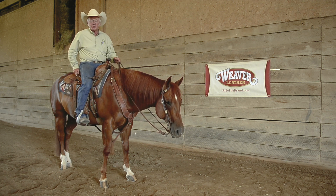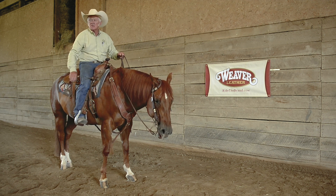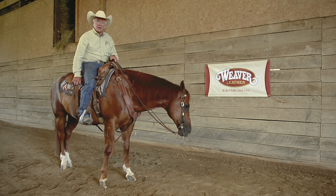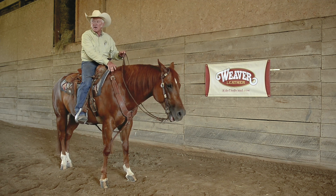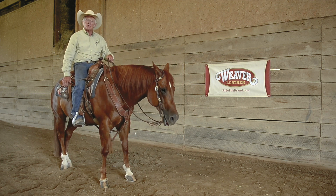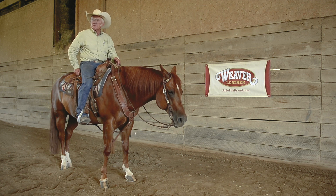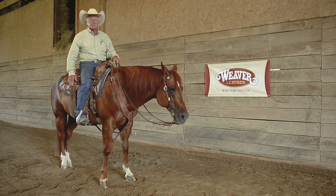In this class, a breast strap or pulling collar — which is what this is — and a back cinch are all optional. But in my mind, anytime you're riding for safety, you should always have some type of pulling collar, breast strap, and back cinch on a horse, period. If this saddle was to slip, it's going to keep the saddle from going underneath this horse. So to me, these are very important tools to have on your horse.